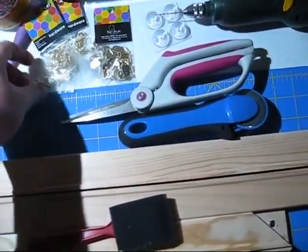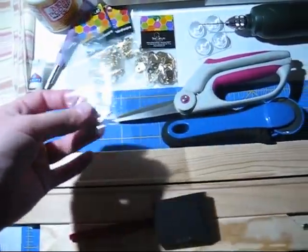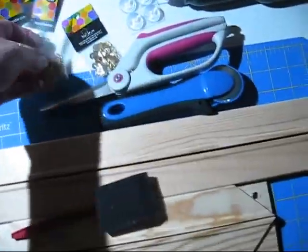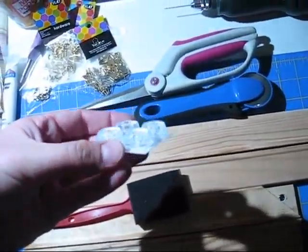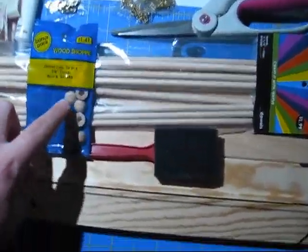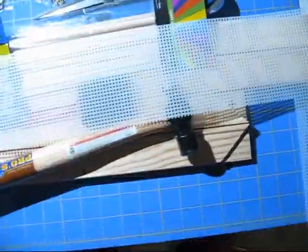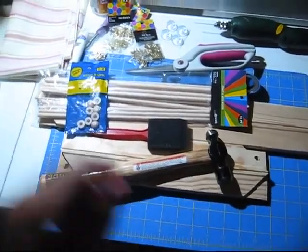I've got some small brass cup hooks that I'm using to hang the jewelry from, some brass screws to attach the bumpers to the back, and some picture hanging hardware. These are the furniture bumpers I'm going to use to hold the piece away from the wall. I've also got dowel rods and dowel rod cap ends. You'll need a hammer, a plastic canvas like for children's embroidery, and a cutting mat.